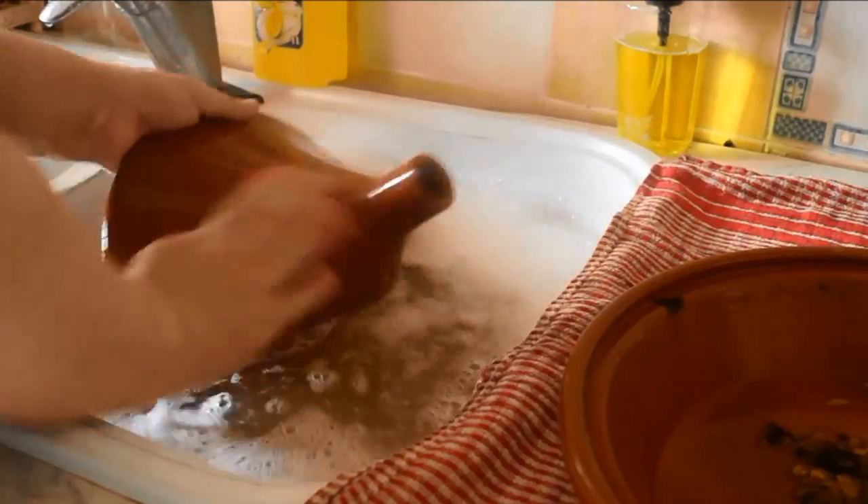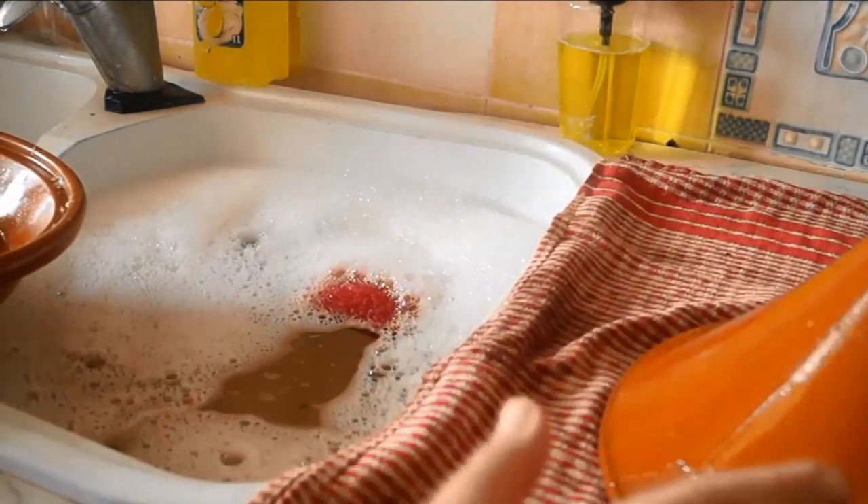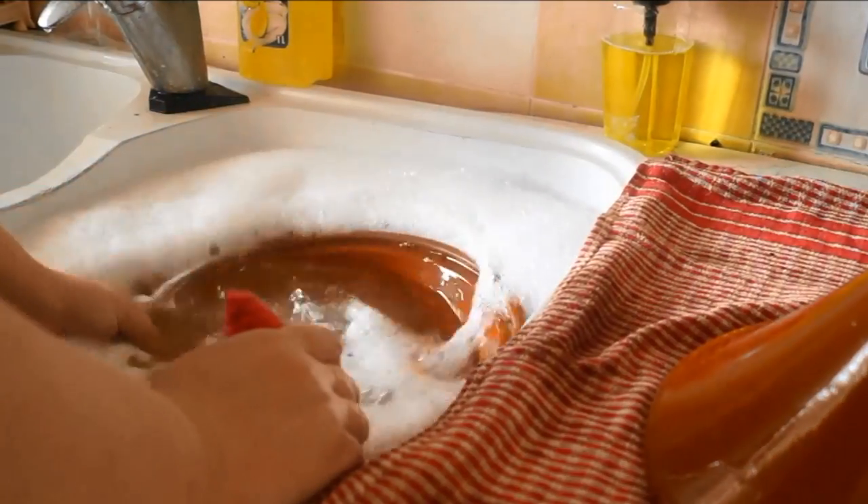Usually the conical pot lid doesn't really need that much work. I'm just going to clean it with some light, mild soap, possibly even vinegar to disinfect it. Never use any kind of abrasives or bleach.